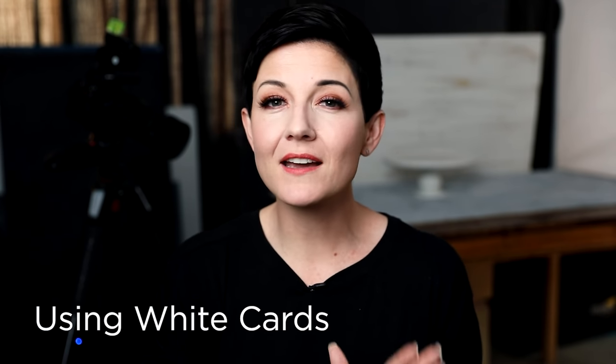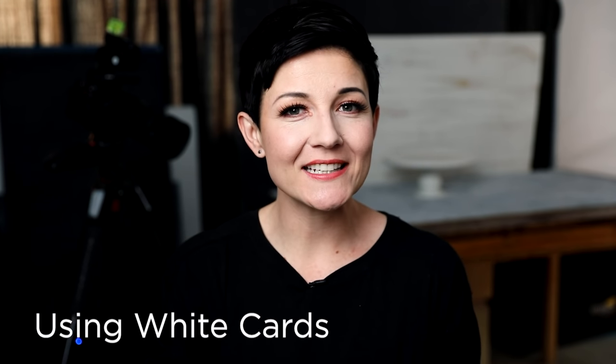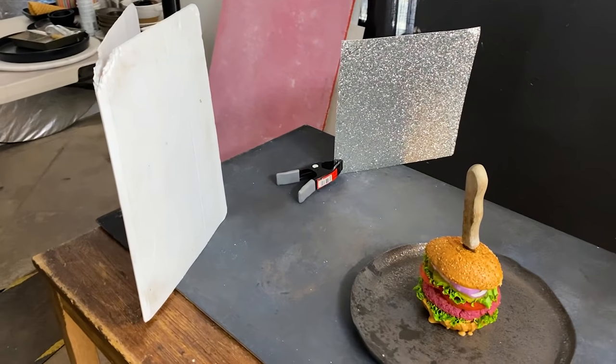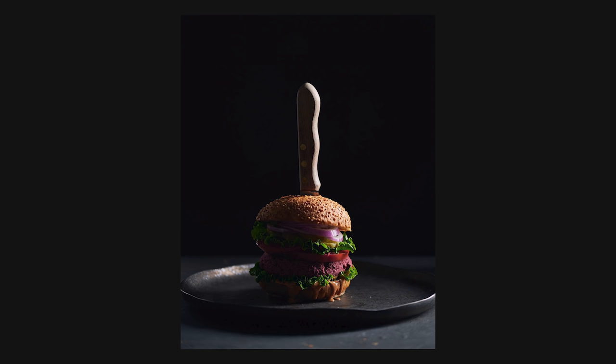I needed just one more little punch to bring a bit of light into that shadowy area — just enough to give a little texture and interest — so I pulled in a white card. The key thing to pay attention to with white cards is the closer the light source is, the more intense the light will be on your subject. So in this case I pulled that white card pretty far away from the subject, getting just a little bit of fill light coming in on the shadowy front side — but not too much. Moving that white card closer or farther really impacts the intensity of the light hitting your subject.